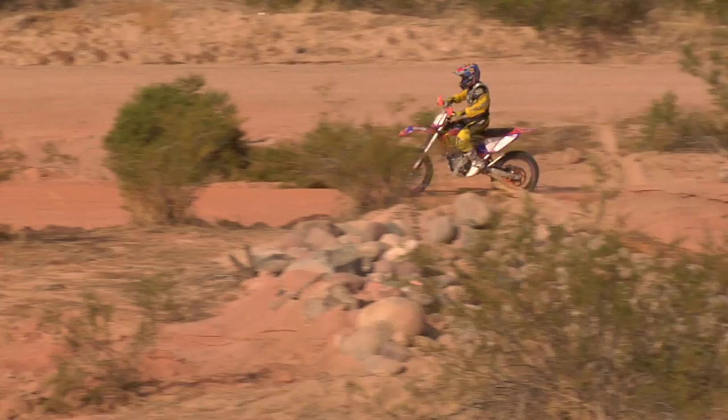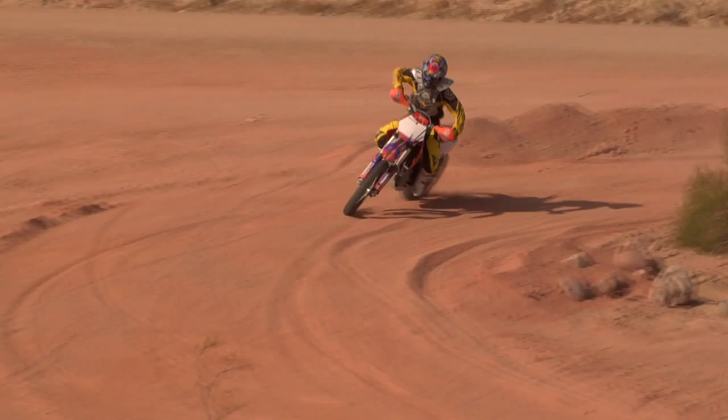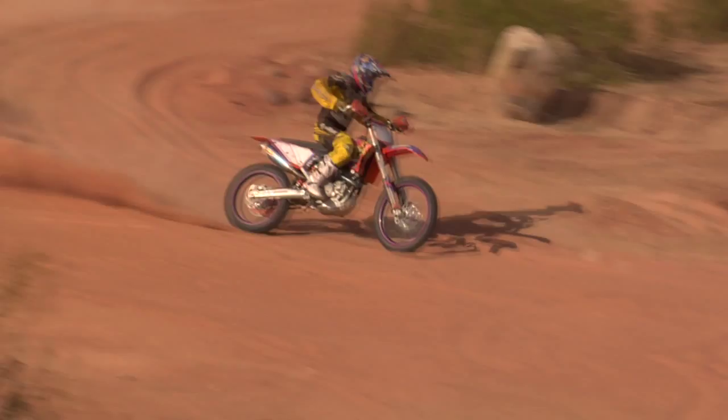Here we'll see it in slow motion. Outside elbow up, weighting forward, way over the top of the crossbar pad, which weights the front end, and then I give throttle, which steps the back end out and helps me to turn.